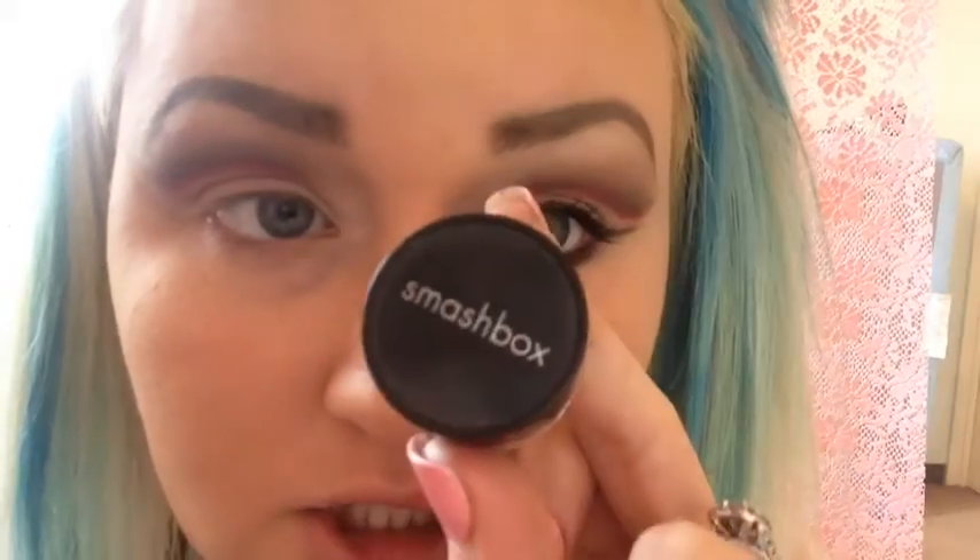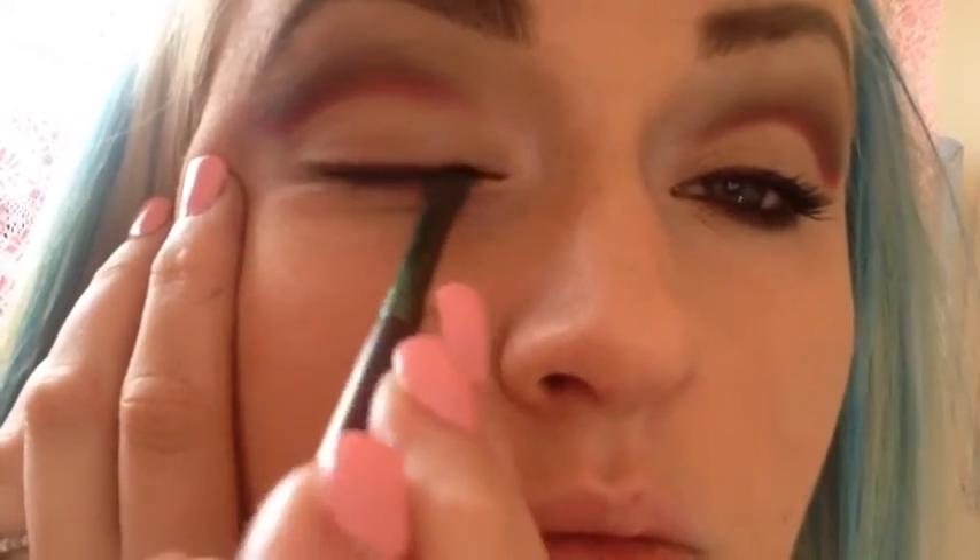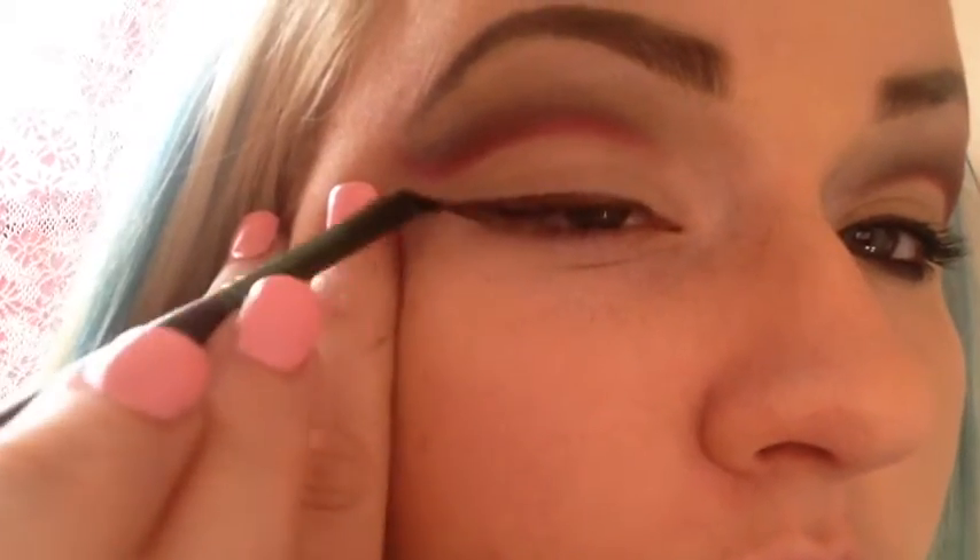I'm going to use this gel liner from Smashbox in the color bronze with a small angled brush. And I'm going to use this brown from NYX — dark brown, it's called.